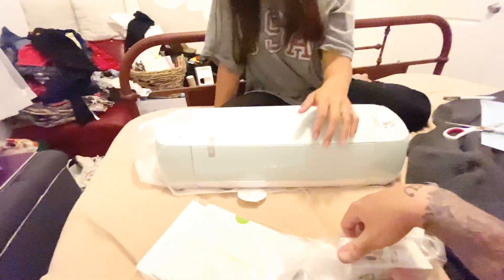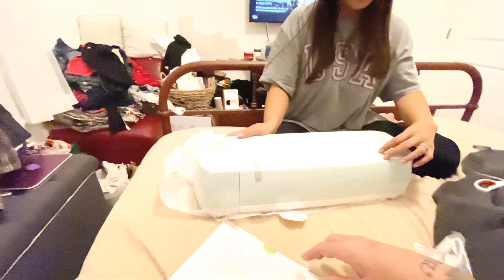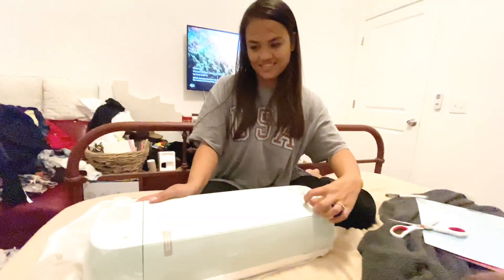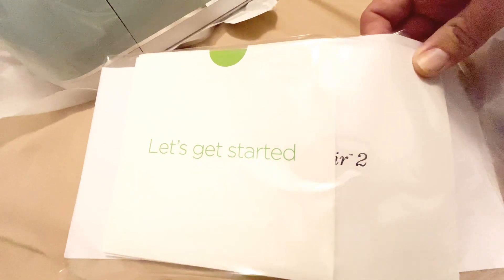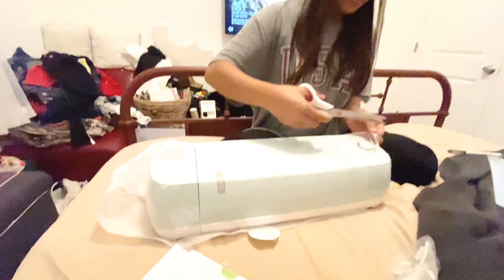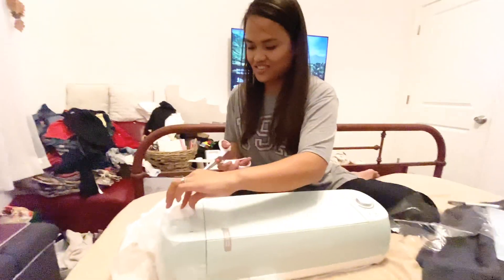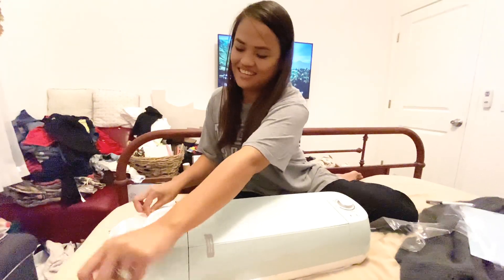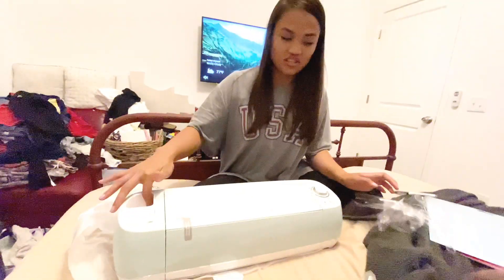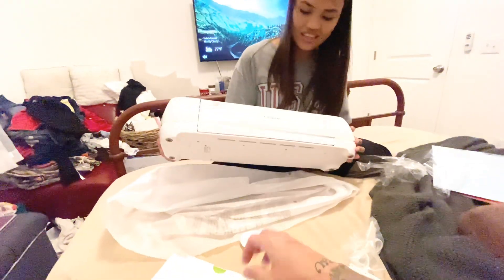Do you want to try it? Yeah, let's get started! So this is where you put it — like this. And it looks really cute.